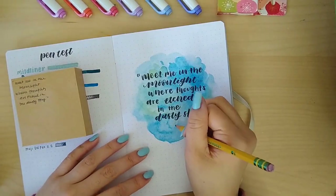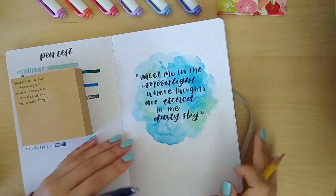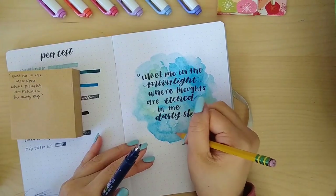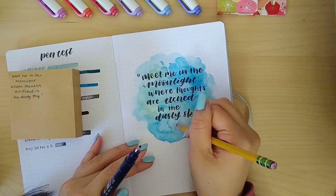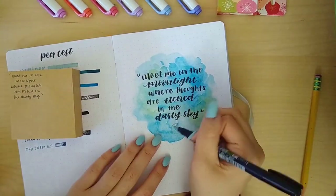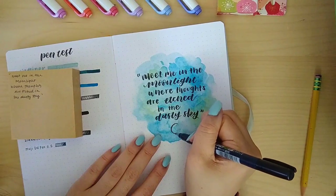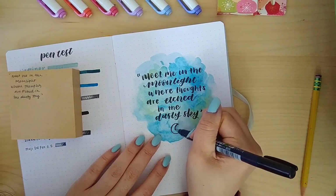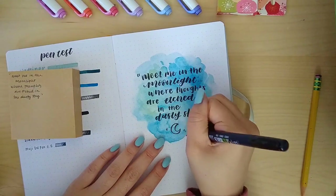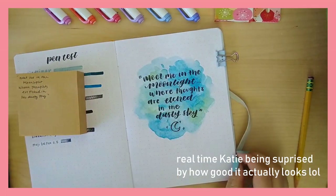It was looking a little empty on the bottom because I have problems with spacing, so I decided to draw a little moon — fitting since 'suki' means moon in Japanese — and then some little star doodles on the side. It looked pretty cute!